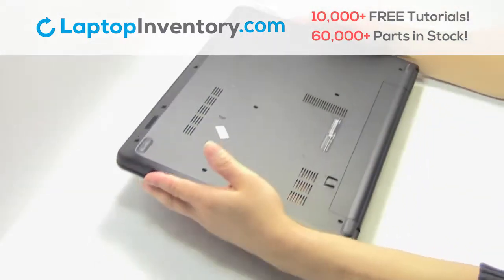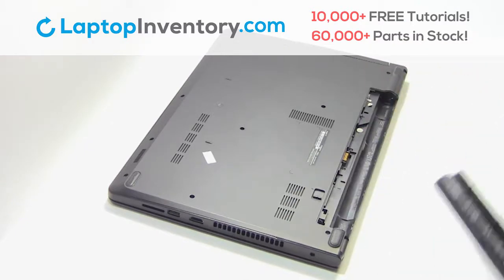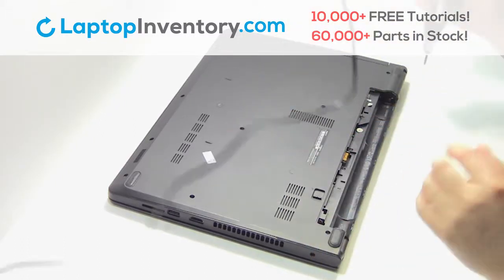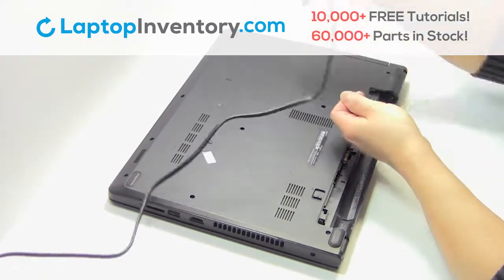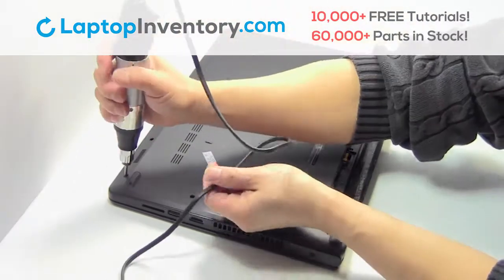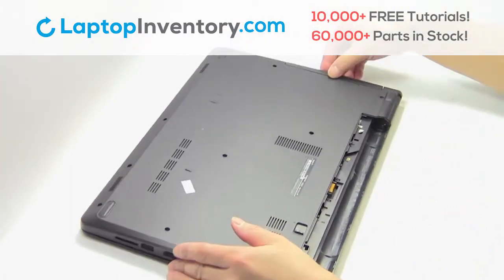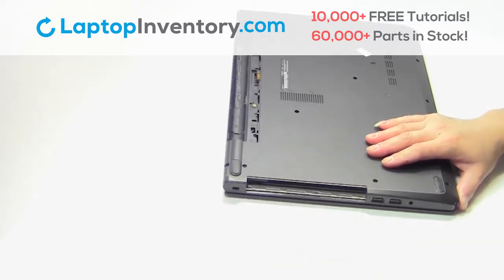Turn the laptop over. Remove the laptop battery. Remove the screws. Remove the optical drive.